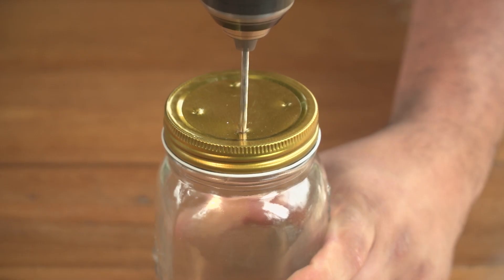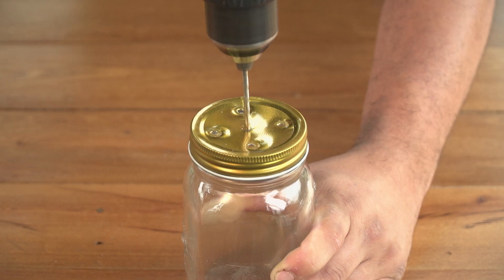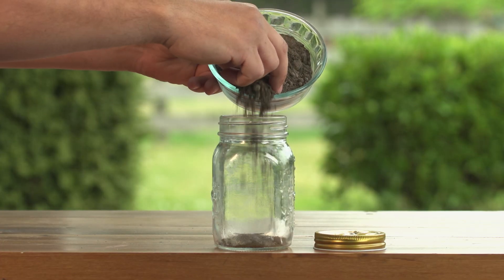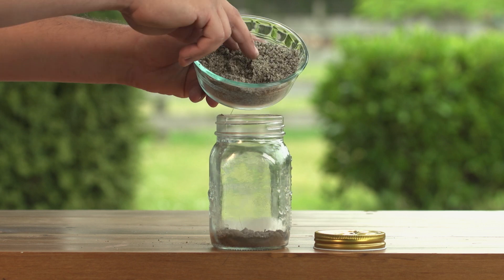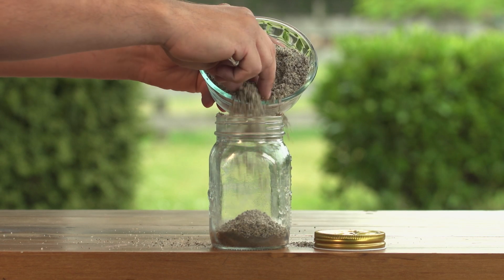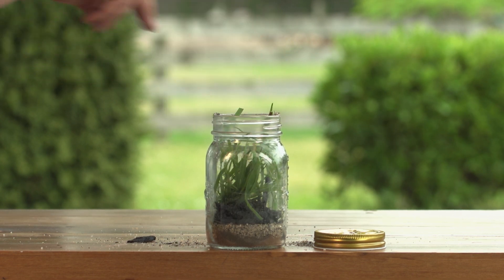The first step is to carefully drill several holes in your mason jar lid. Then pour one centimetre of soil into the jar, followed by one centimetre of sand, one centimetre of mulch and one centimetre of grass.